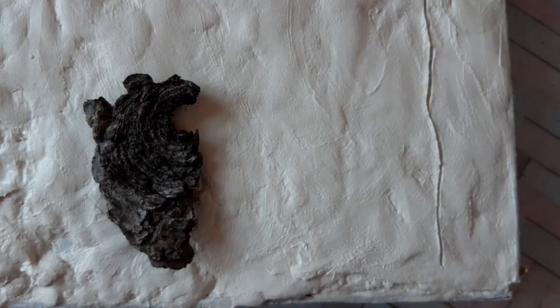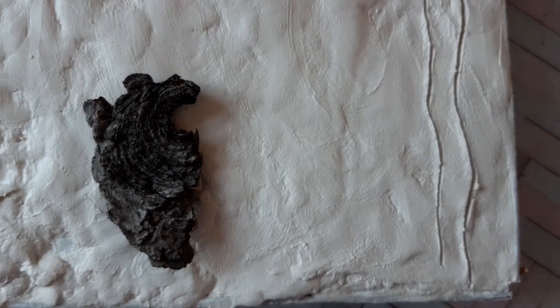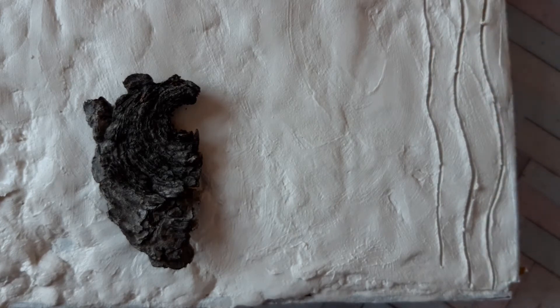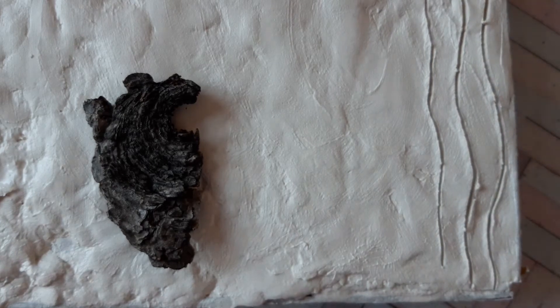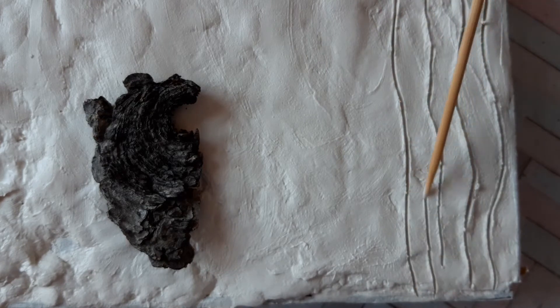Let's start to make the texture. Firstly, I drew the guide lines using a toothpick or any other pointy object. Don't forget to remove clay pieces from the instrument so the work would look cleaner.